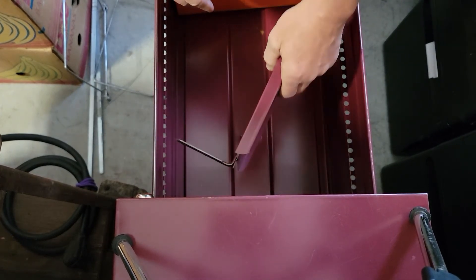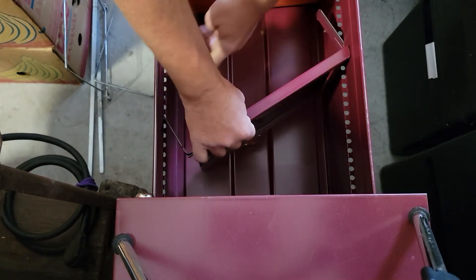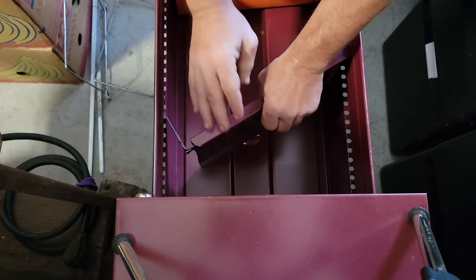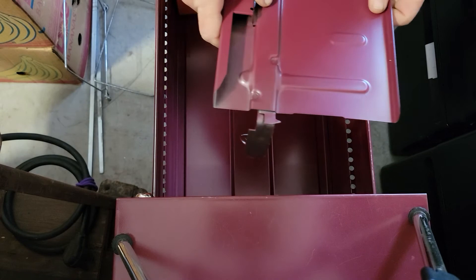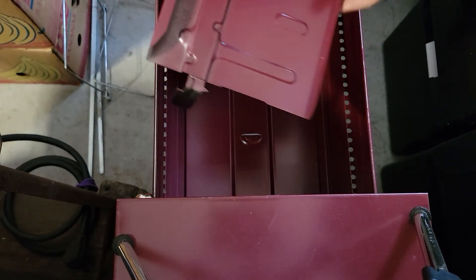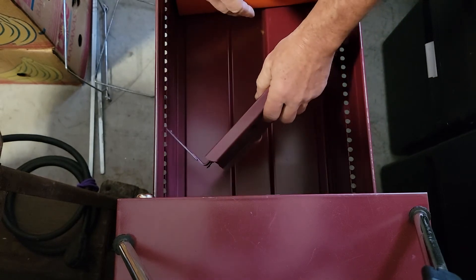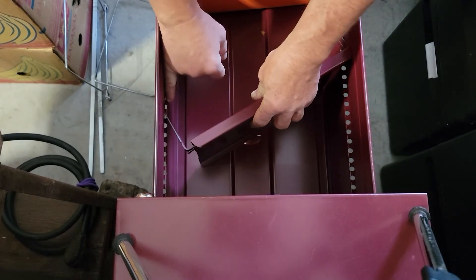To put it back in is slightly more challenging. You would first align the two adjusters in the slot. You would squeeze it again. What it does by squeezing is it takes the lock out of play, so it doesn't snap in while you're trying to reset the file divider. So you're going to line up the two ends, such as I have here.